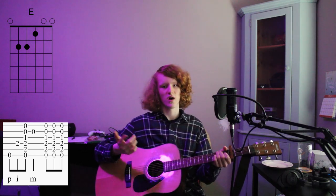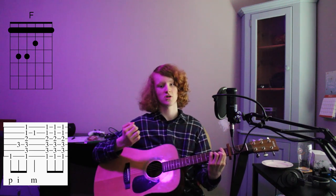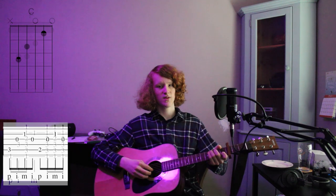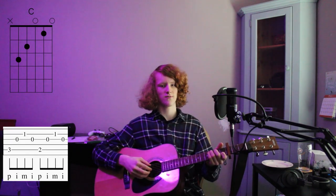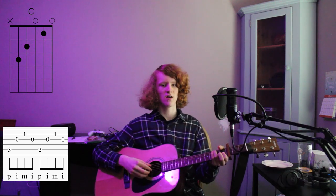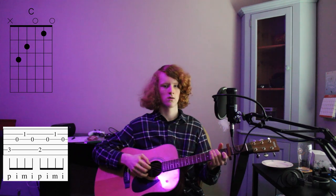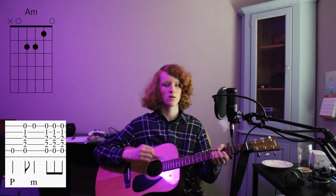Then you do the same thing for your F chord. Then when you go to your C chord, you don't strum it at all. You hit the 5th string, 3rd, 2nd, 3rd. Then you shift your finger on the 5th string down a fret to the 2nd fret: 5th, 3rd, 2nd, 3rd. Sounds like...